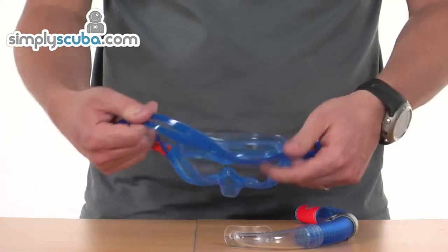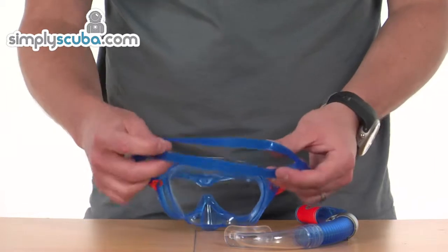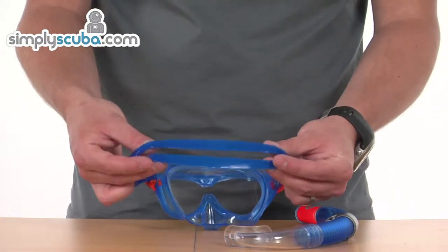The strap itself is nice and stretchy, so it won't be difficult to get on. It's also got a split strap at the back, which helps spread the load and also stops the hair entangling too much in the strap.